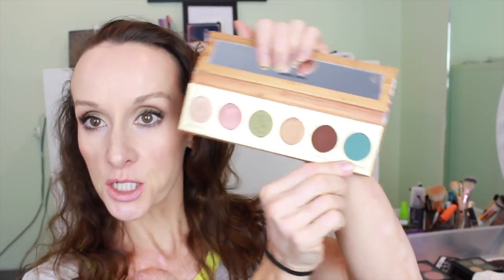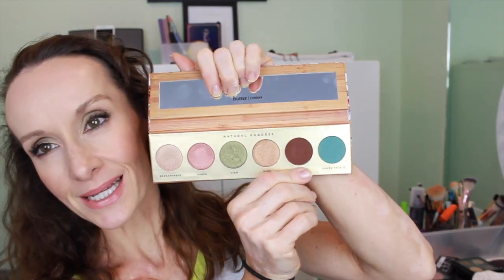This is the Butter London Natural Goddess palette. I had never used anything by Butter London — I always thought of them as a nail polish brand, but I'm very impressed. It's a new fresh eyeshadow palette. I mostly used this green color and then a couple of the shimmery tones. I'm going to use a little bit of this dark brown one too. Keep watching if you want to see how I came up with this and I'll show you the step-by-step.